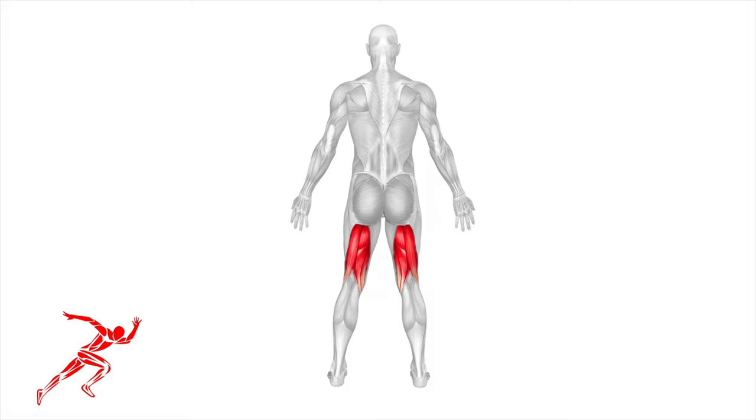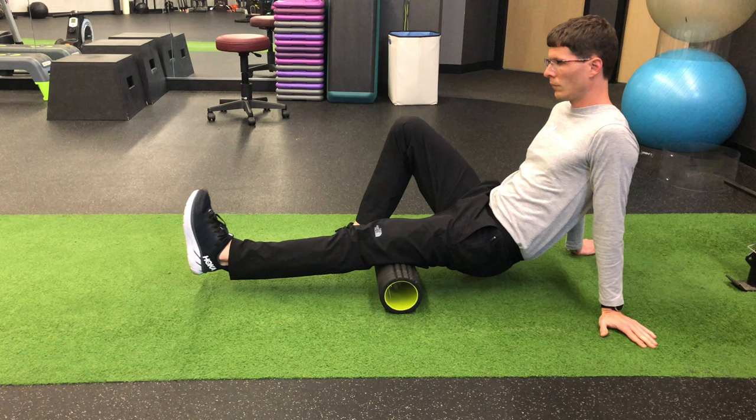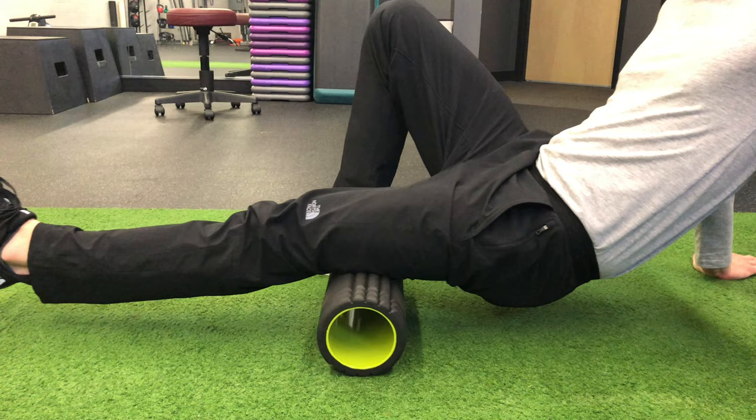And we're going to roll all aspects of the hamstring. To start, place the foam roller underneath your leg. Bend your opposite leg and use it as a lever to move back and forth. By having the three points of contact, you can control how much pressure you exert with the foam roller.